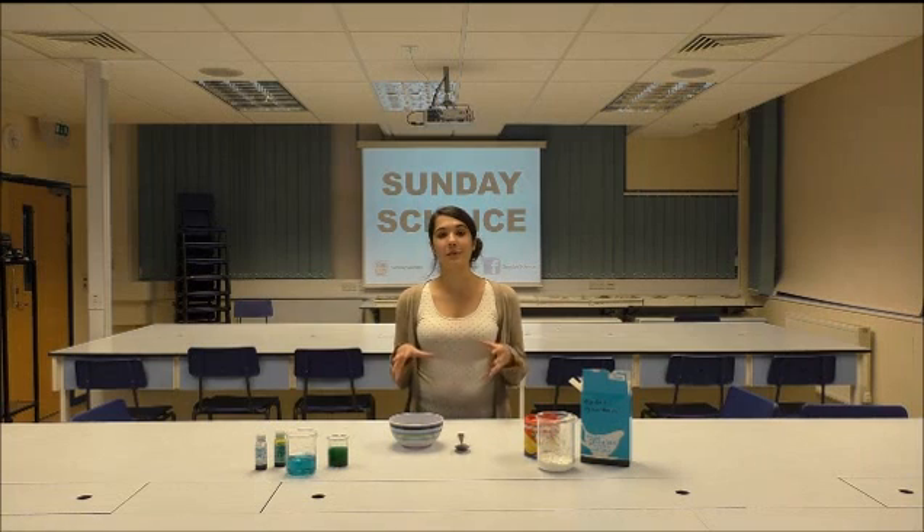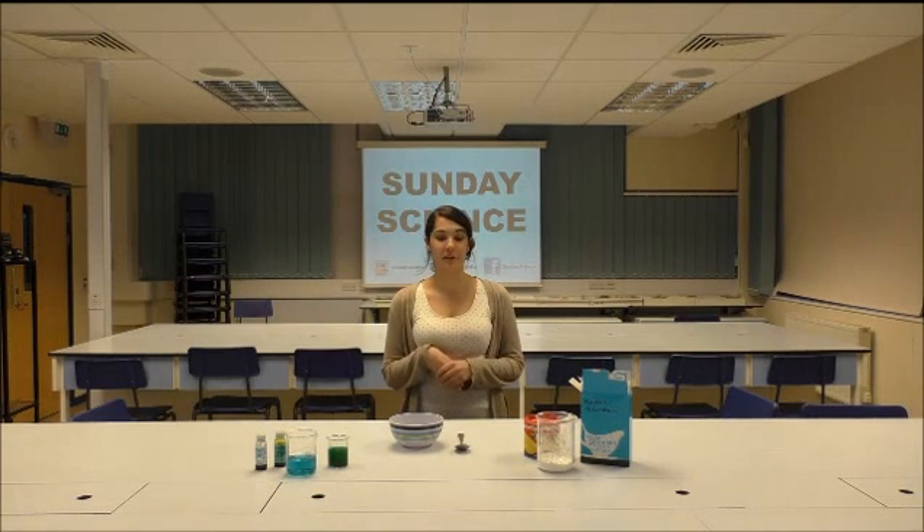Welcome to Sunday Science, where we show you how to do simple experiments using objects that you can find in your own home. My name is Nat and today we're going to be exploring that oddity in nature which is a non-Newtonian fluid.